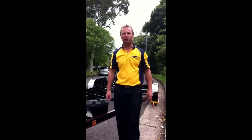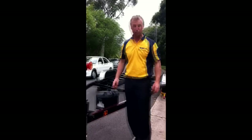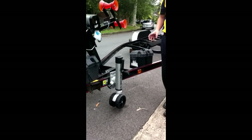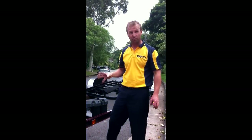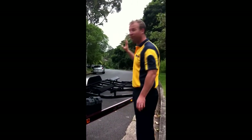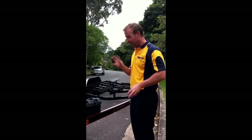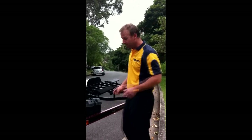Hey everyone, Christian from Bold Trailers. We've come out to the beautiful Bellevue Hill today to fit a Fulton Jockey Wheel to a boat trailer. The reason we've fitted a Fulton Jockey Wheel to this boat trailer — if you have a look at the length of the trailer, it's quite long. It fits a very heavy boat, so it needs a heavy duty jockey wheel to suit the trailer.